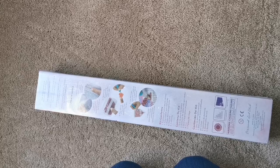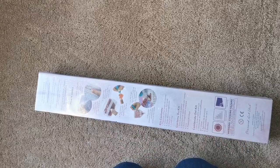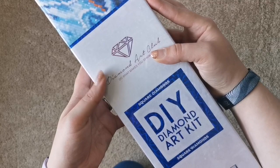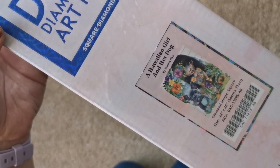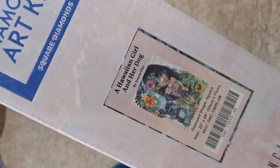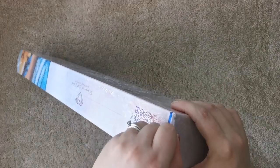Hello everyone and welcome back to my channel. My name is Rachel Ray and today it is another sneak peek day from Diamond Art Club. This one is interesting and I'm really excited to share it with you. The blue band across the front means it's a square kit, so the diamonds inside are square shaped. This one is called 'A Hawaiian Girl and Her Dog' by Sheena Pike — 56 by 71 centimeters or 22 by 28 inches.